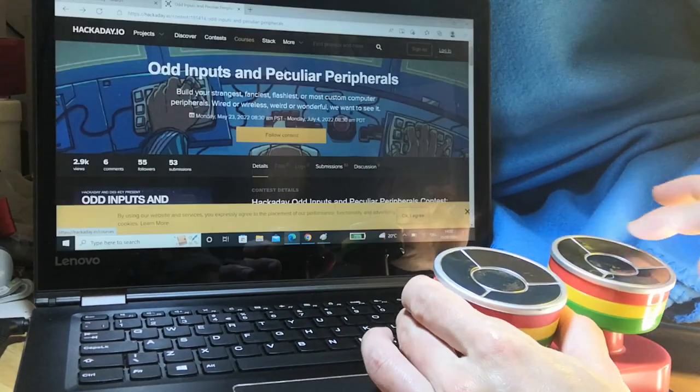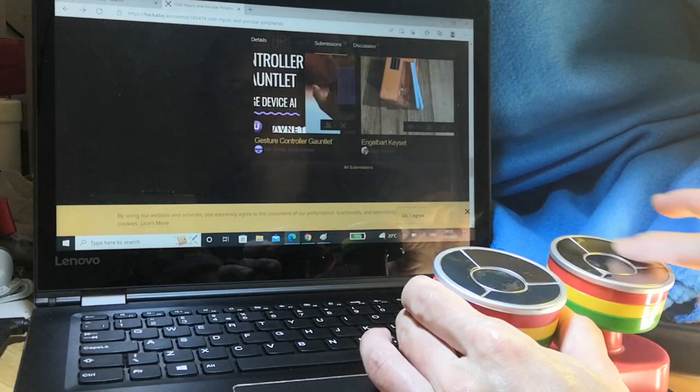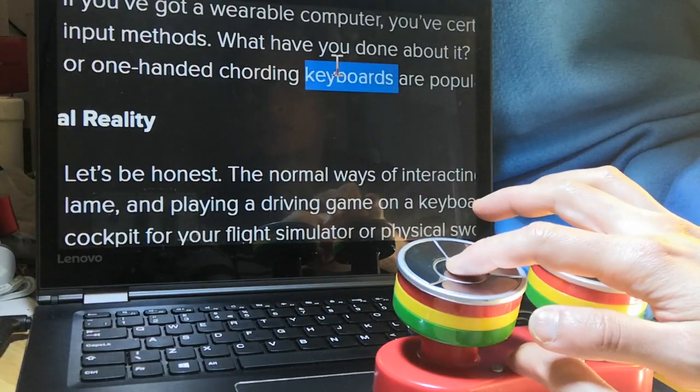The buttons can be used to change modes so that the right steel pan now functions as a scroll wheel. And we can also drag to select text.